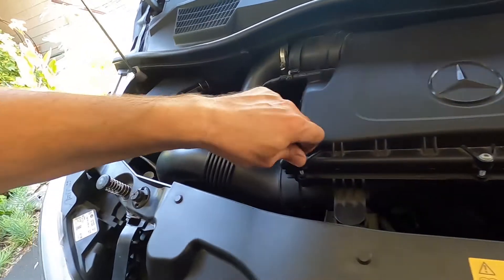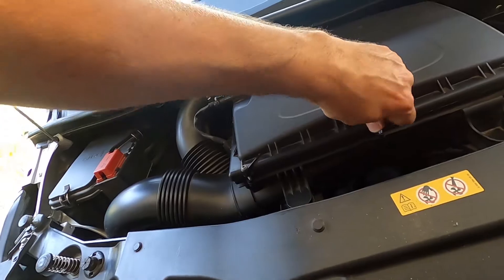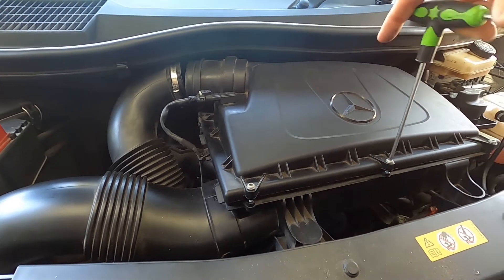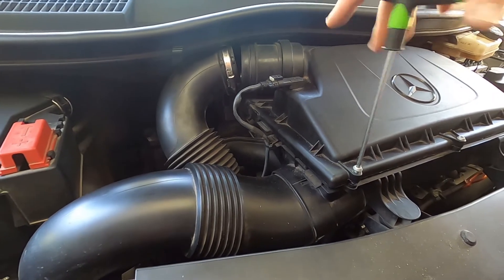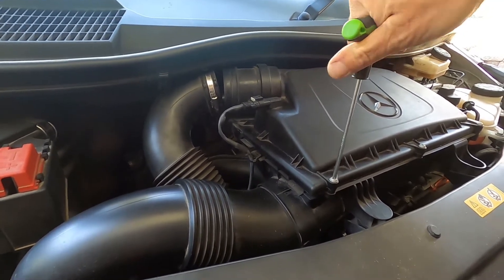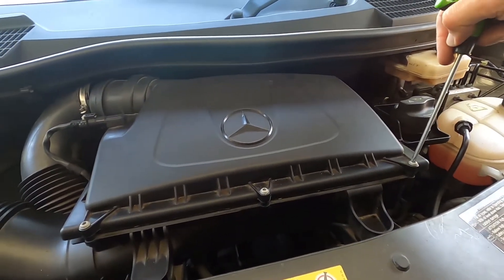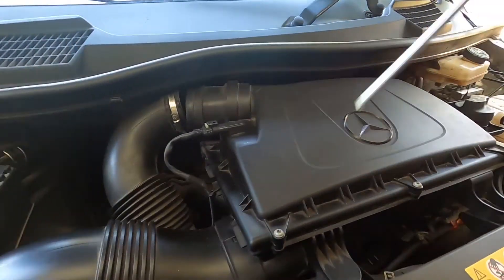Now I'm connecting the Torx screws, doing this by hand without the tool even. I like to not use power tools for this part — you get a better sense of what's going on if you're just using your hands, and especially since you're not going to be over-tightening this. And it doesn't take that long to do it by hand.